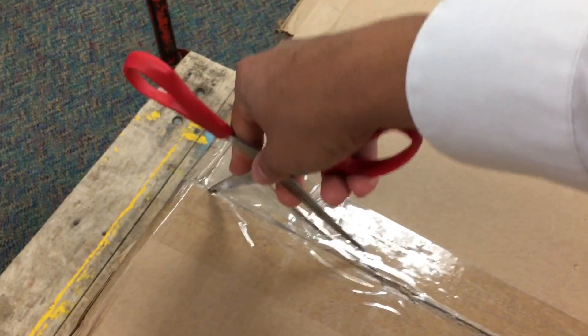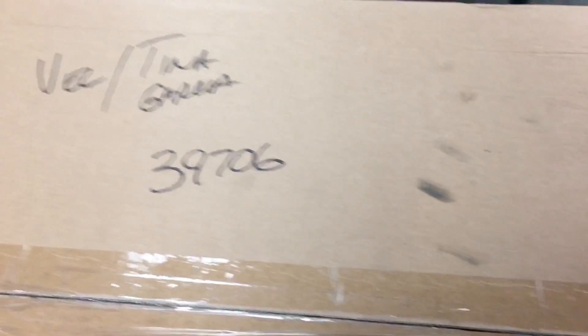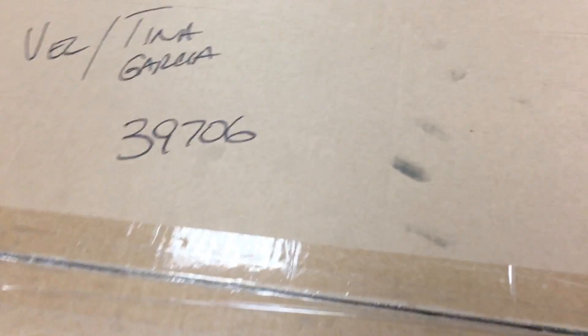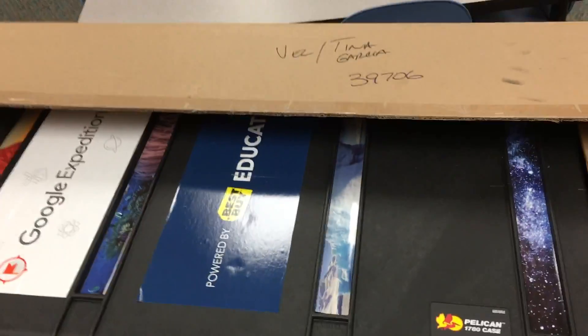I'm about to unbox this Google Expedition Kit that I got through a grant through Dow Chemical. This is a huge box. It is a big Pelican box and everything should be inside of it.